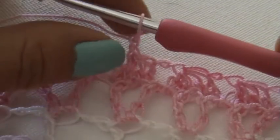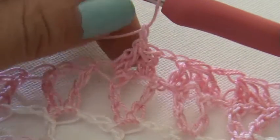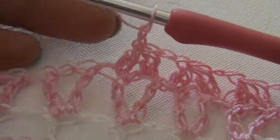Good morning! I thought it would be nice to have a quick tutorial on how I am crocheting the DC4 together in the second clue of the Mystery Crochet Along. I'm just going to show you how I do it.